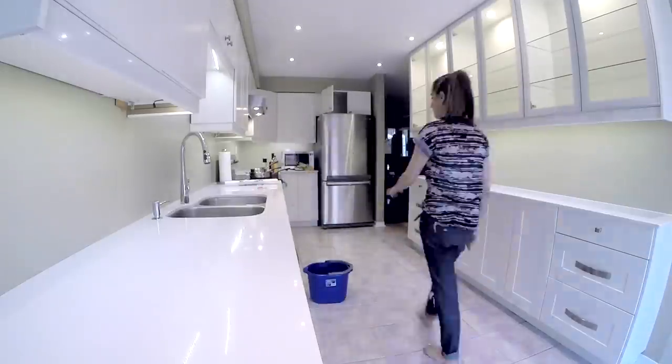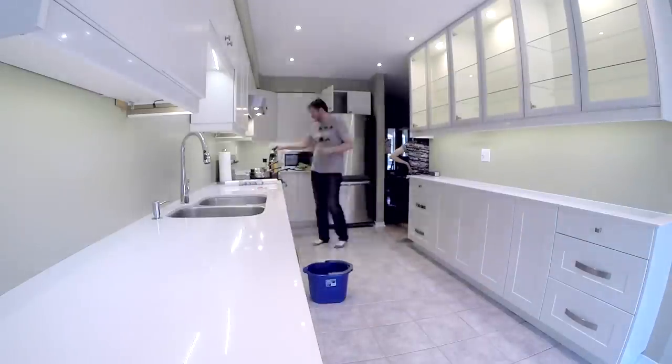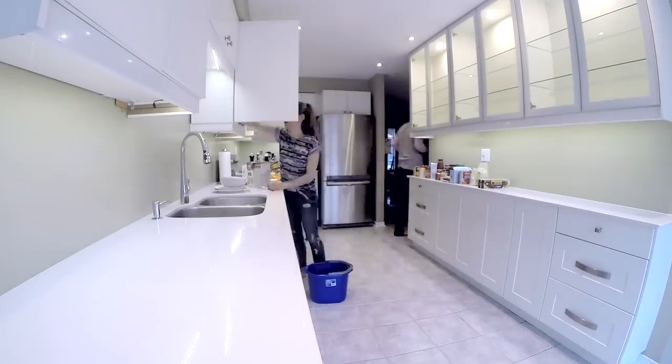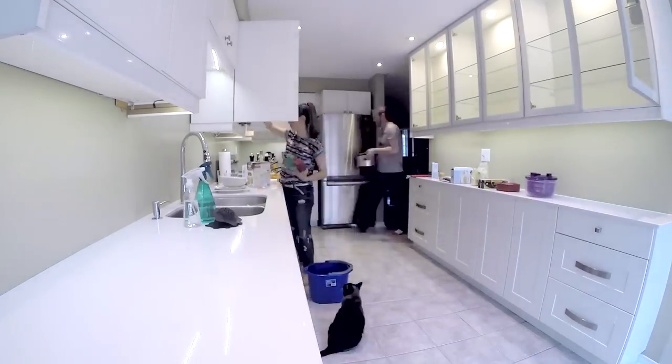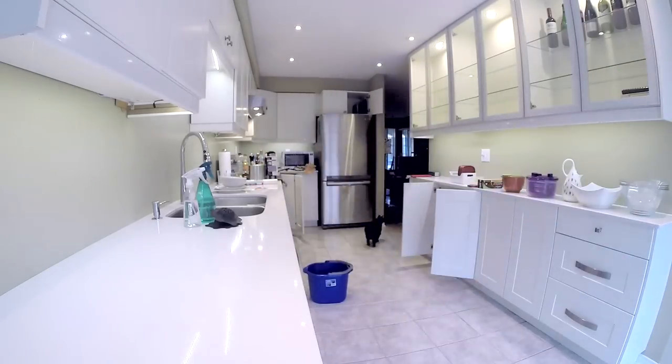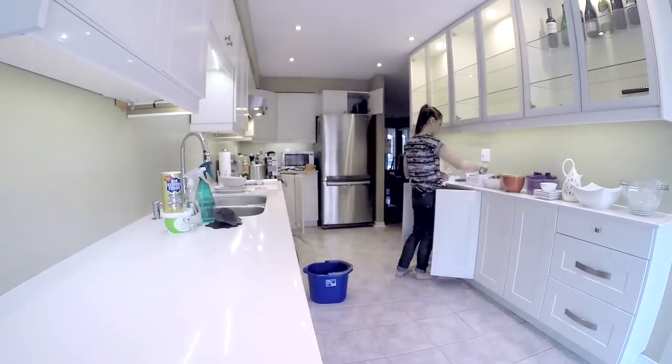Now you can finally start replacing everything where it belongs. Remember to wipe each item with a damp microfiber cloth before doing so, because it's quite likely that anything in the house will have a thin to thick coating of post-reno dust. Keep in mind that you might still see dust resettling over the next few days, but it will be gone within a week — it's just so fine that it's nearly impossible to remove all of it in one go.